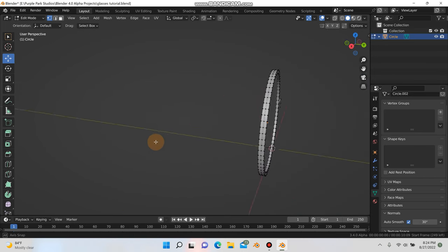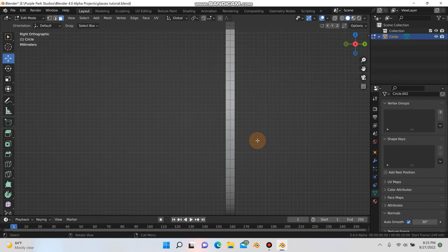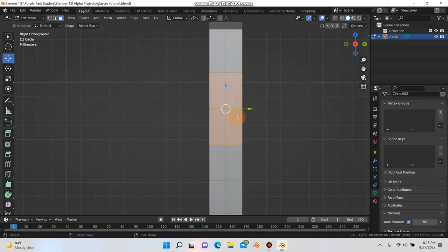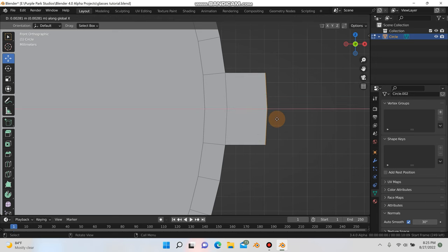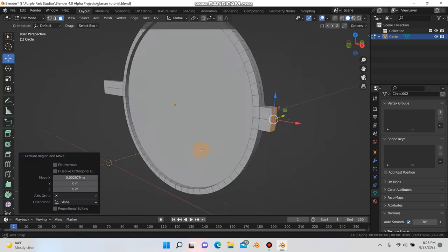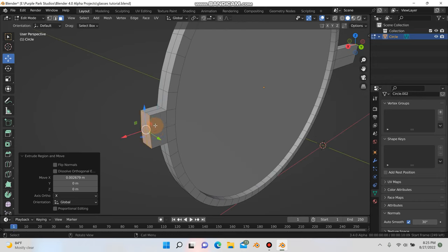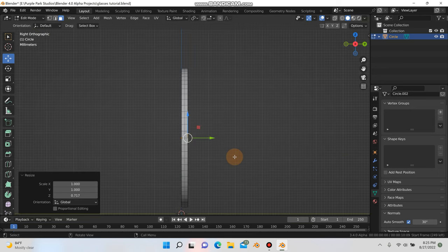Now we go around to the side, into face select mode, and hit 3 for side mode. I'm grabbing these four faces at the origin point in the middle, hitting 1 for front mode, E and X, and extruding out just a little bit. Then I'll grab these two faces on the back side of the glasses, hit I for inset and inset them a little bit, then S and Z to scale down on Z just a bit.